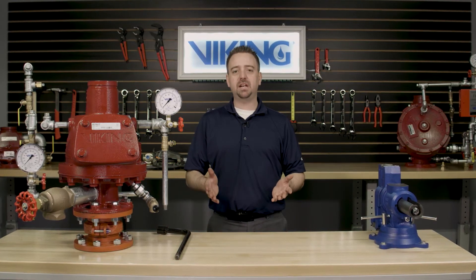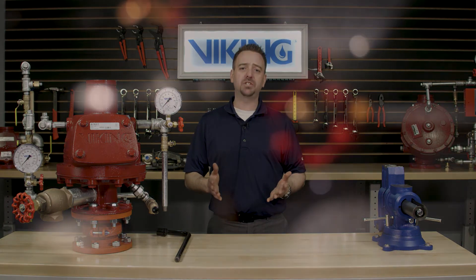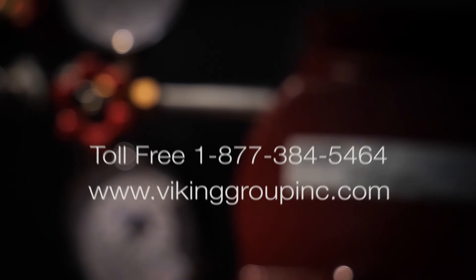If you need anything additional or have any additional questions, please go to our website at www.vikinggroupinc.com or call our toll-free number at 877-384-5464.